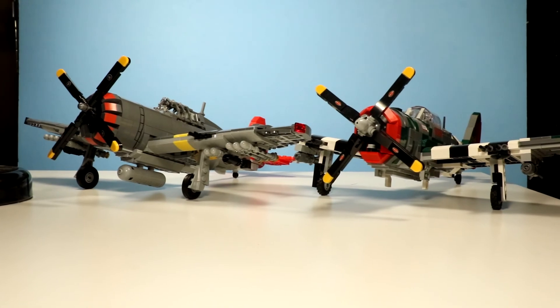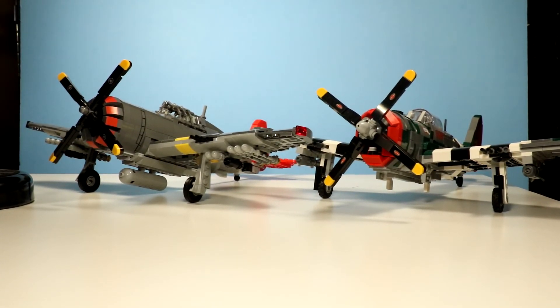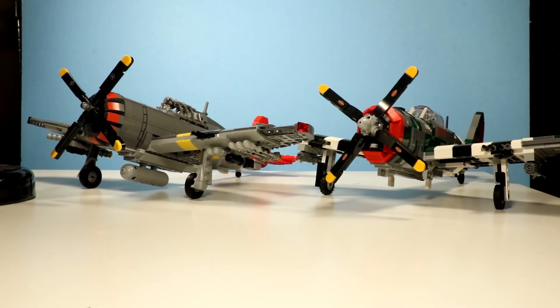Anyway, that's my review for the Brickmania P47D-23 Razorback Thunderbolt. I'll have about two more review videos coming up, and then a collection video after that. I hope you guys really enjoyed this video, and I will see you later.